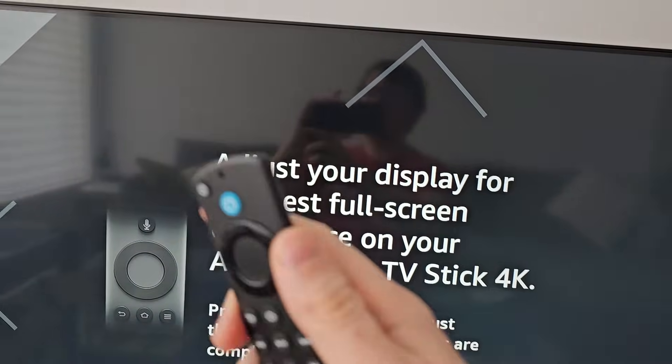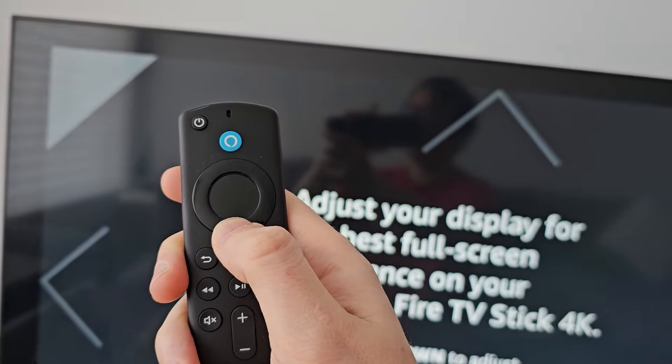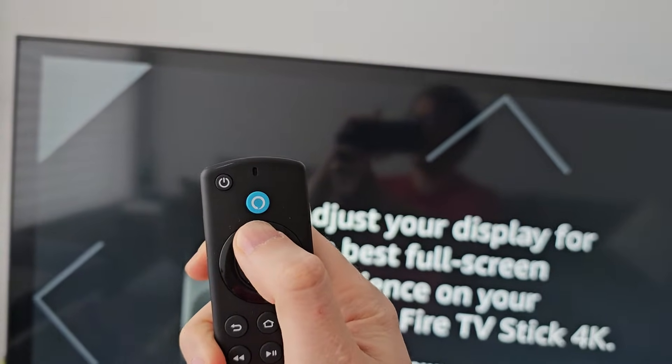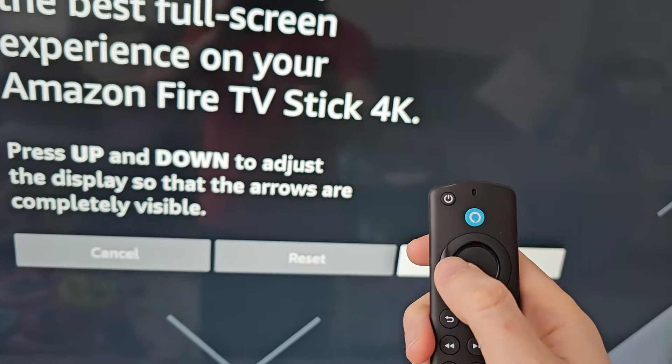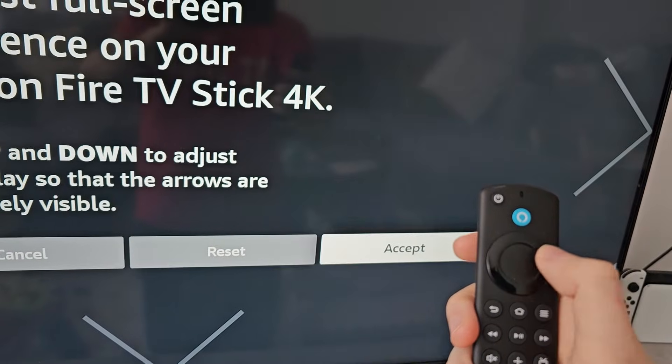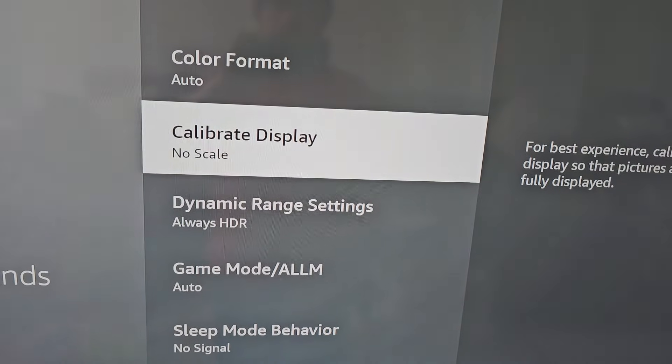Now you'll notice in the corners you can press up or down. Just make sure the arrows are fully visible. You can reset this or press accept. For mine it says no scale.